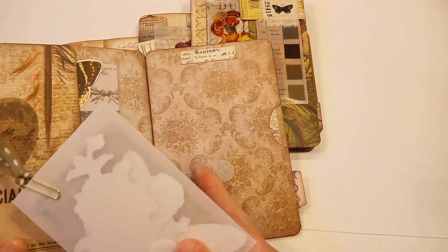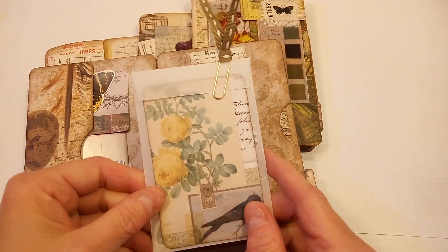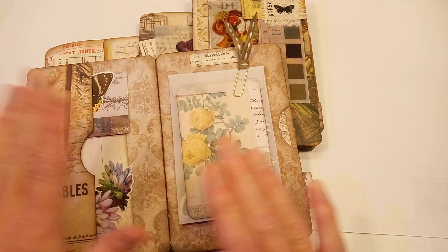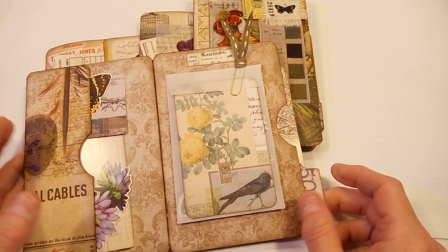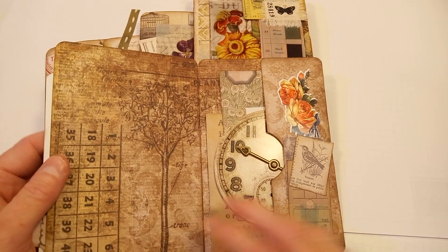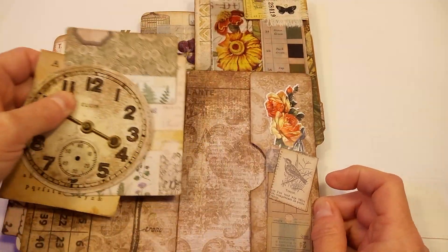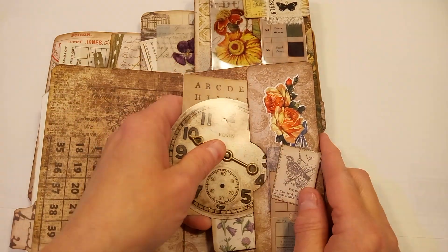There's a little envelope — I only attached the vellum envelope with a velcro because I thought it would be really fun for whoever I send this to to be able to remove that. And then there's a side pocket here and another pocket here, and I just added a bunch of pieces of ephemera to go in there.